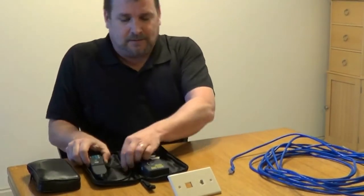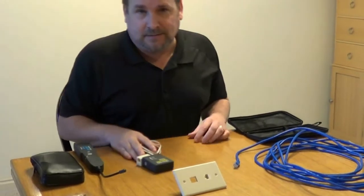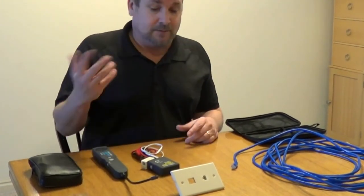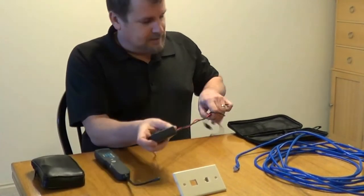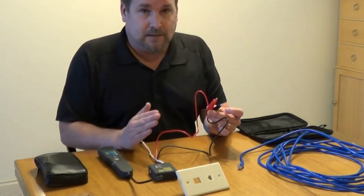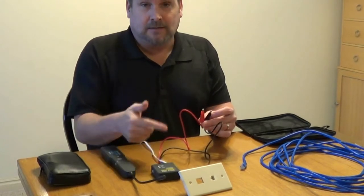I'll kind of show you how this works. The tone and probe is always going to work in two pieces. There are many brands you can use — Klein probably makes some of the best stuff out there. This is the tone generator side of it. You can use these alligator clips for doing bare wire, like a coax or a two or four conductor cable — just clip them straight onto bare wire and that's going to send the tone through.